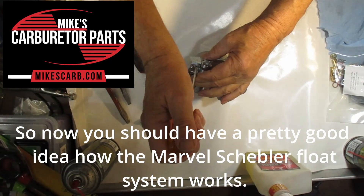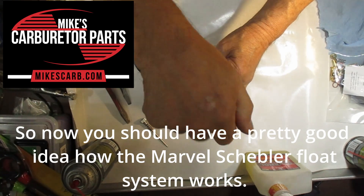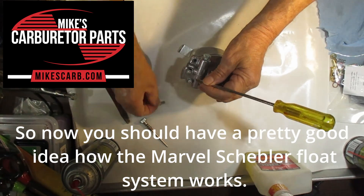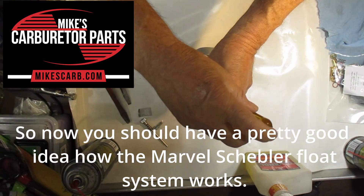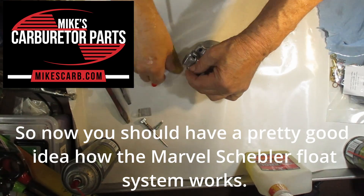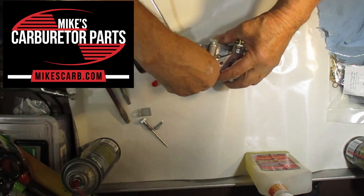Now you should have a pretty good idea of how the Marvell Schebler float system works. If you have additional questions about the float system, please comment below and I'll answer it within a day or two. I appreciate you watching — please visit our website at mikescarb.com. Thank you.